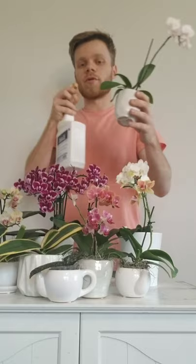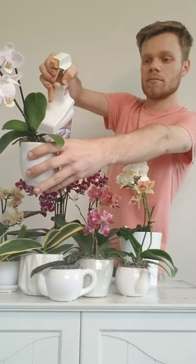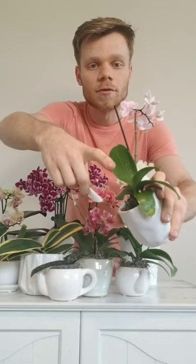Then I'm going to spray this orchid down. One thing to note is that after you spray your orchid down with the neem oil, make sure that there is no oil pooling in the crown, because that could lead to bacterial and fungal infections like crown rot and such.